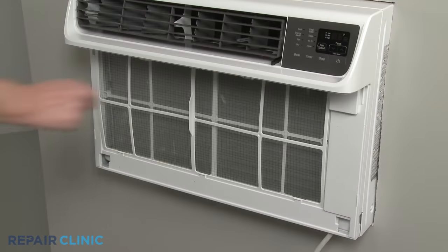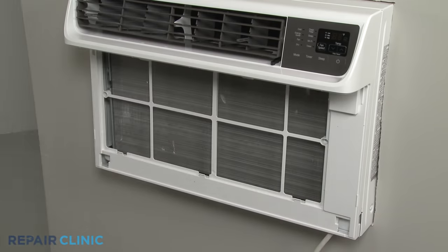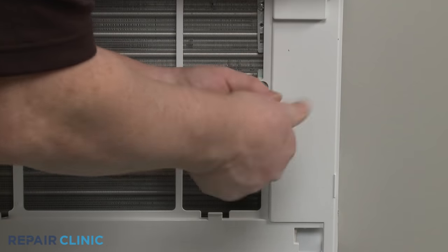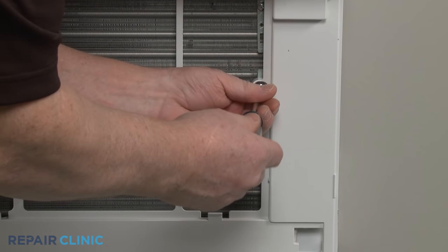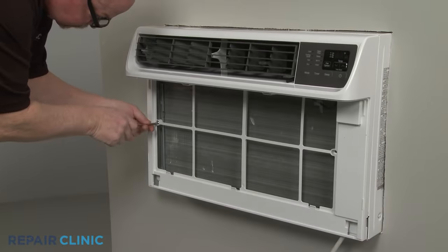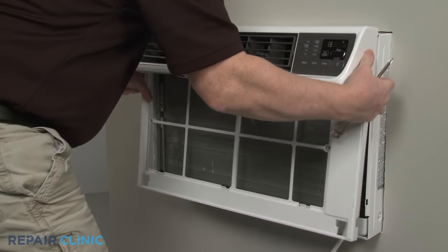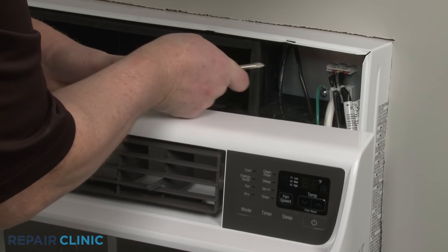Pull the air filter up and out. Use the Phillips head screwdriver to unthread the two mounting screws securing the front grille assembly. Pull the assembly out from the bottom, then lift up to detach. Disconnect the wire connector to fully remove the assembly.